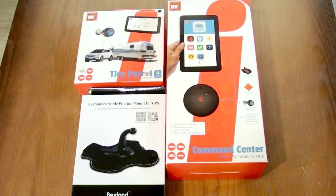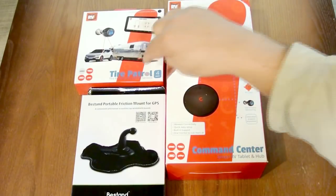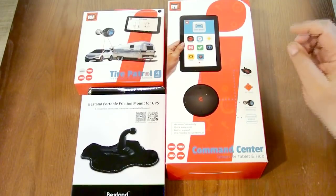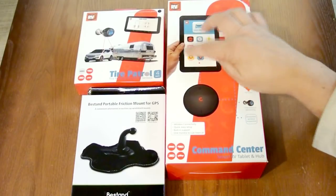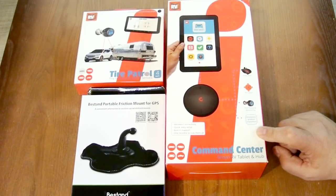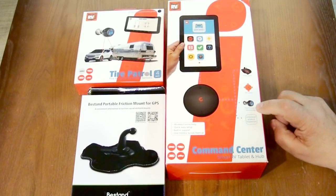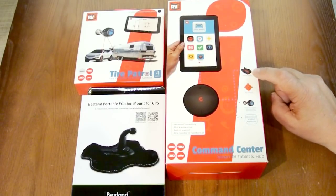This is a video review of RVI Brakes Command Center, which is a smart RV tablet and hub, plus the add-on TAR Patrol, which has four sensors. The Command Center functions as the display unit for several RVI Brakes products, including the RVI Brakes 3 towed braking system, as well as the TAR Patrol Tire Pressure Monitoring System, or TPMS. It also includes a leveler function, as well as possible future product additions.